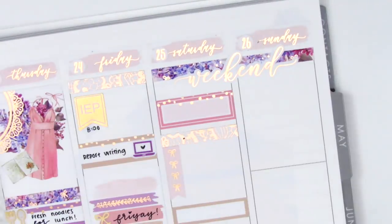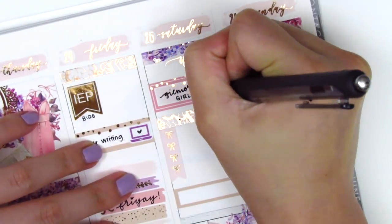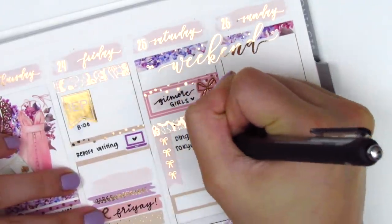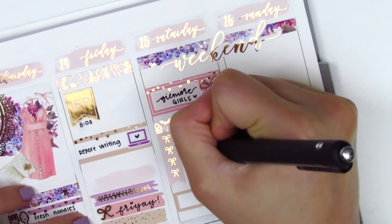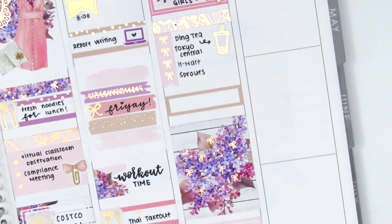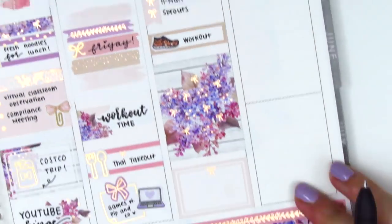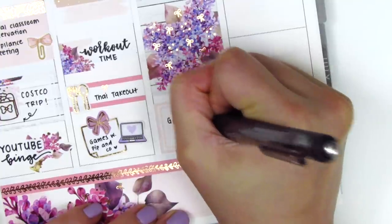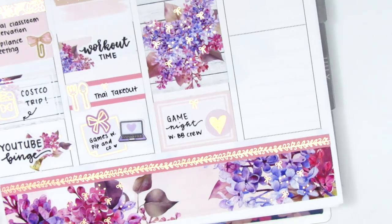At the very top I used a third box and pulled in a bow sticker from the kit to mark that I watched a lot of Gilmore Girls that morning, then filled in the checklist with places I had to go to grab groceries. I had also gotten some boba when I was out so I used a foiled boba sticker from Hazel Sticker. I also did a quick workout on Saturday so I pulled in another shoe sticker from Panda Bird Designs. At the end of the night we did another game night with a group of friends, and to mark that I used a foiled heart from Hazel Sticker.